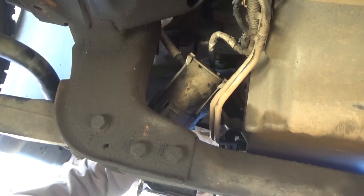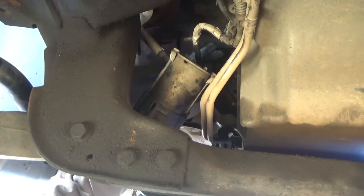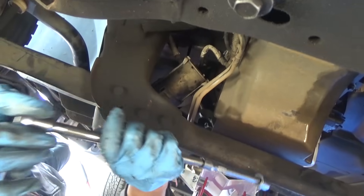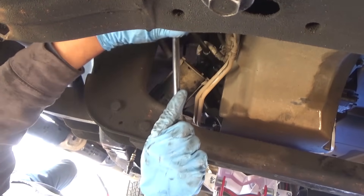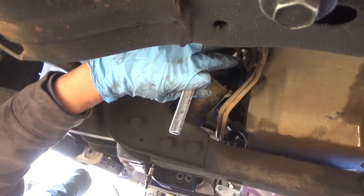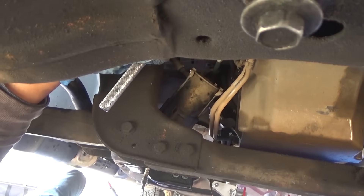Billy's got his finger on the bolt. Now we're gonna move it up a little bit more, rotating it. Now Billy's got the extension and the ratchet. These things are on there tight, so you're gonna have to really get after them. He's using the jack handle to get some leverage on it.